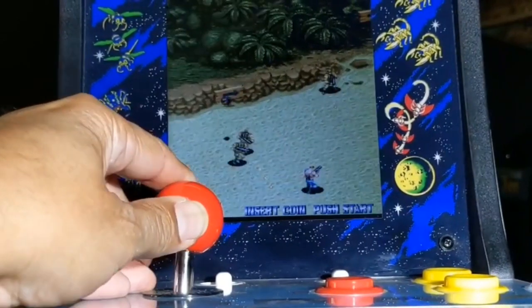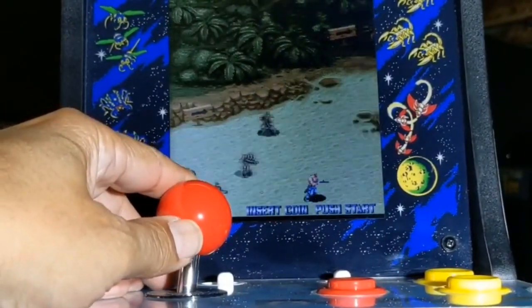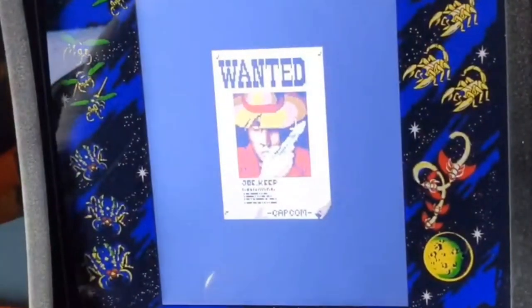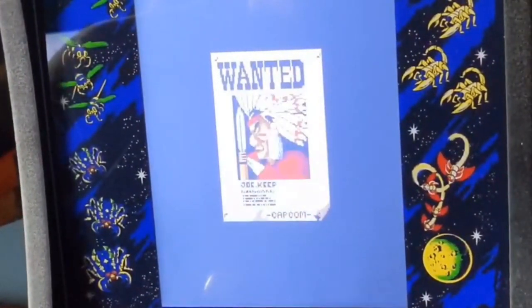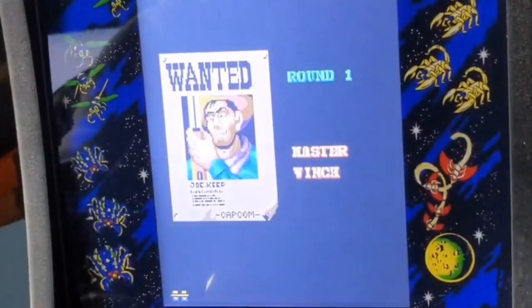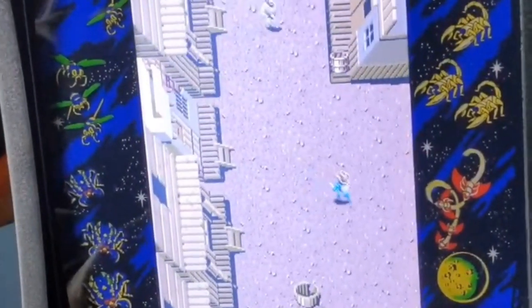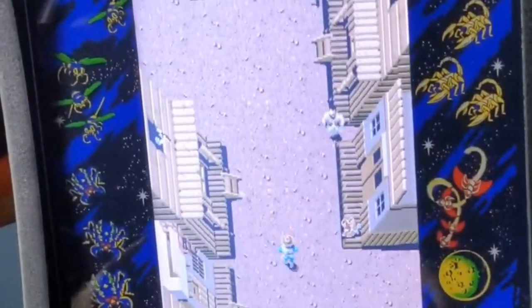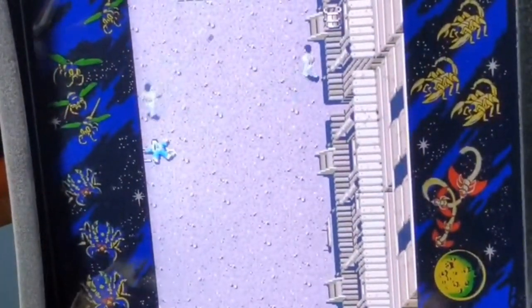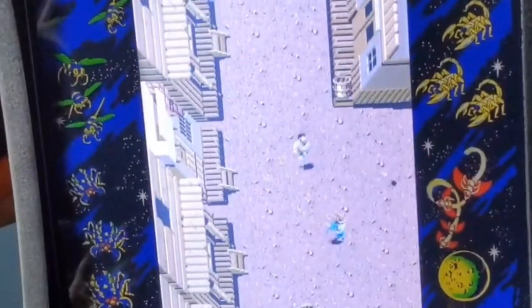Trying to play this without the eight-way would be very frustrating because you could only go up, down, left, and right. Without this product it was moving in only four directions, which makes this game much harder to play when you cannot move diagonally to get out of the way of bullets flying everywhere. You can clearly see I'm able to move diagonally, whereas before I was only able to move up, down, left, and right.